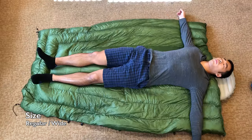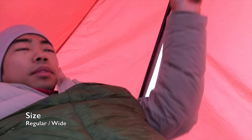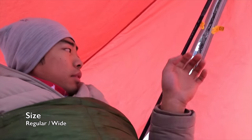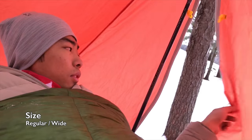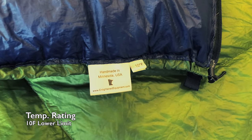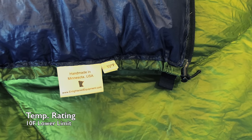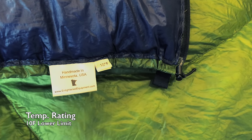My Revelation quilt is a forest green and navy color combo with 850 fill power dry down. I'm 5'9", about 160 pounds, and so I got the regular length which is just fine for my height, and I got a wide quilt because I wanted to make sure that there was enough space for layering when I camp in winter conditions. My quilt is rated for 10 degrees Fahrenheit at the lower limit, although this rating is not strictly EN, but it's just what Enlightened Equipment thinks is comparable to the EN lower limit.